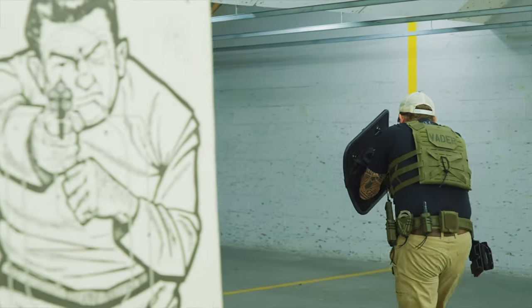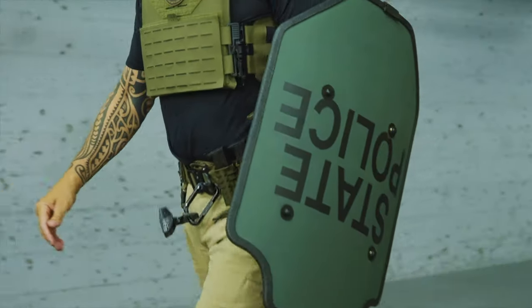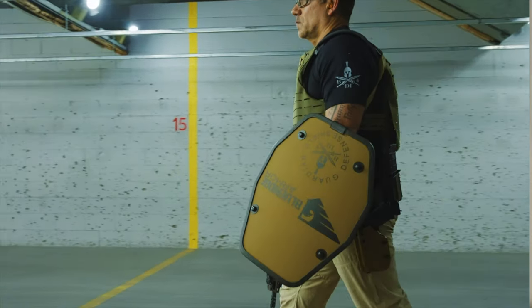Hey guys, Chase Tobin from Contact Industries, and today we're going to be talking about ballistic shields and their applications. We've got a whole variety of tools you operators can use to keep yourself safe while you're out there in the conduct of your missions.